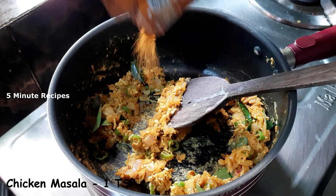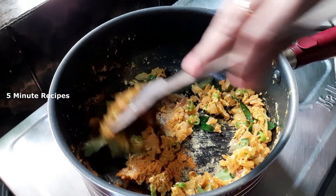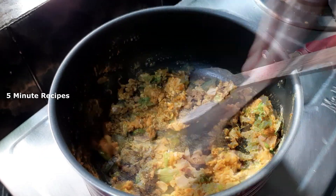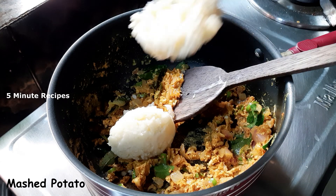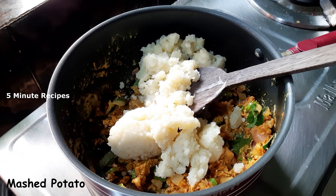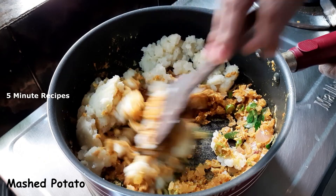Add a little chicken masala. Mix it well. In this stage, it will be a little into a second.